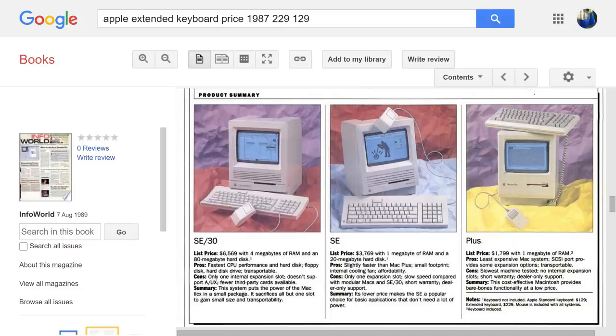At the time, the choice of buying an AEK rather than the M0116 was a pricey one — it was almost twice as expensive, at $229 rather than $129 in 1989. Adjusted for inflation, that's $270 and $470 respectively. Damn!